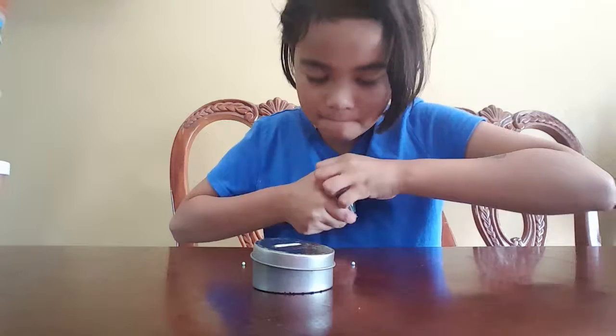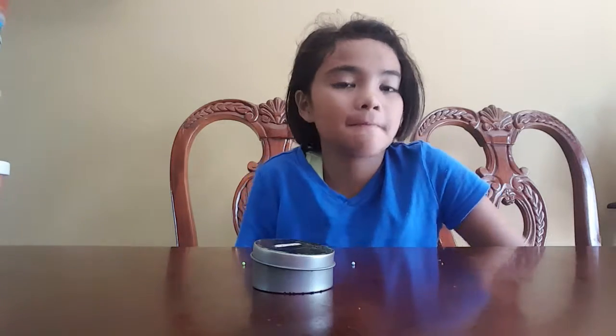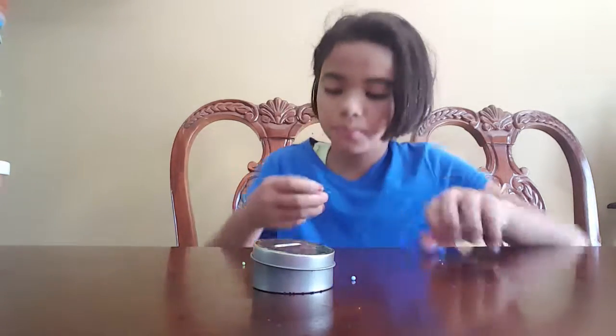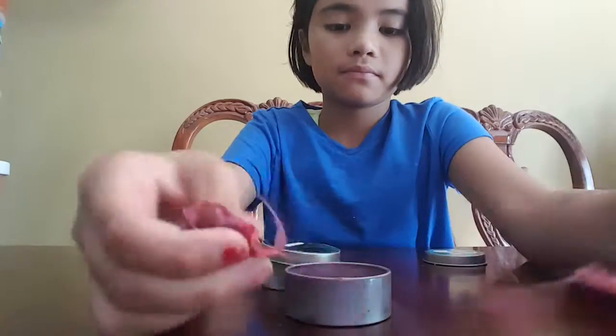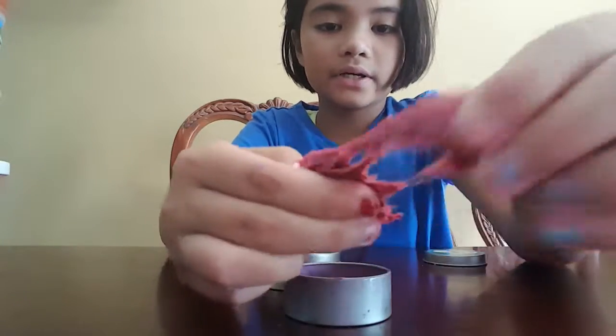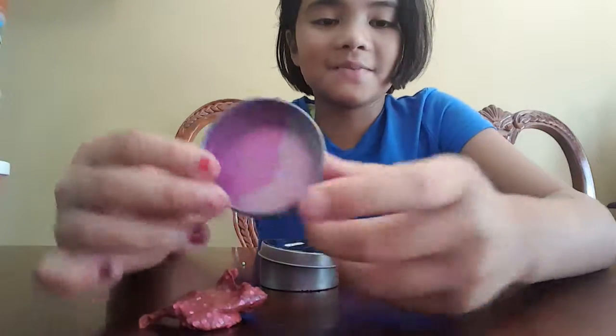And if you open it — these are hard to open — it has this thing. It's very glittery and it also made the can pink.